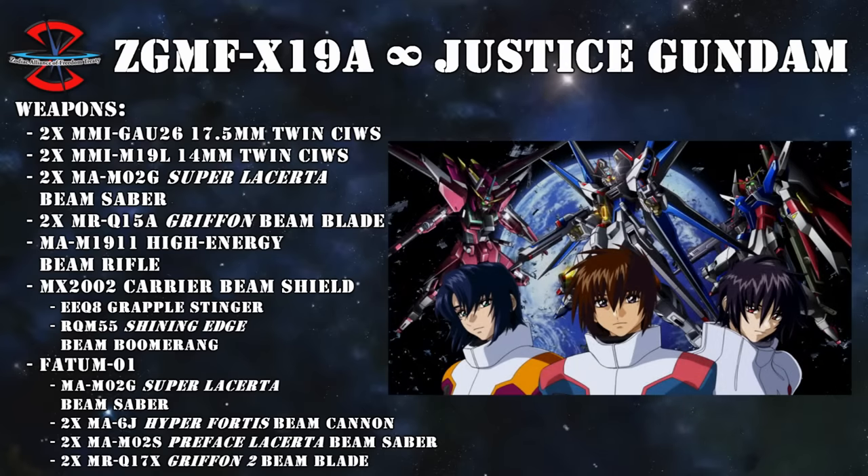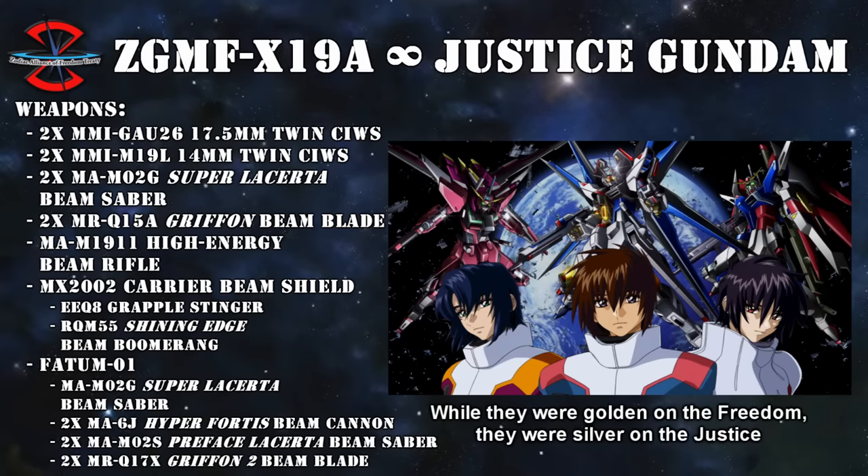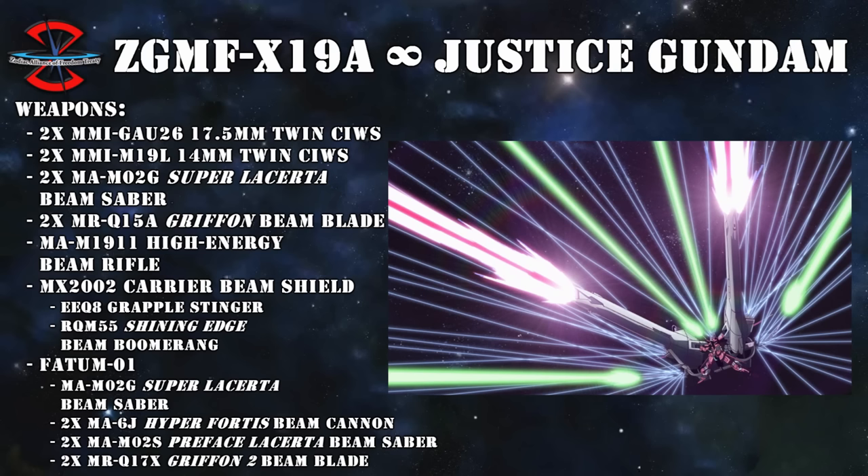What also greatly improved its close combat performance was the same armor-splitting technology as the Strike Freedom, and just as with that machine, face-shift armor was now installed on the joints to increase their defensive capabilities. And finally, as with the original Justice, it had the multi-lock-on system, which was only necessary when docked with the Meteor unit, which it of course could and would still do.